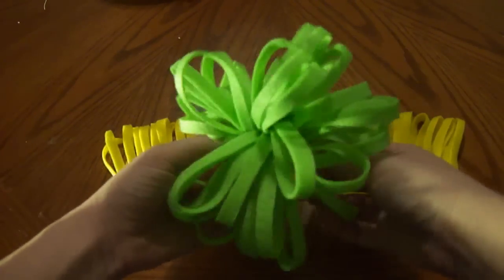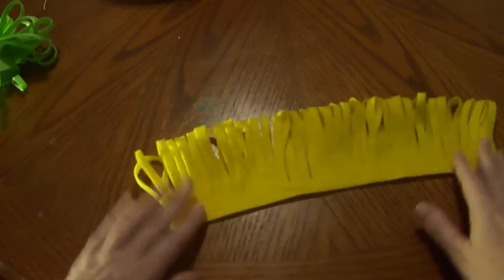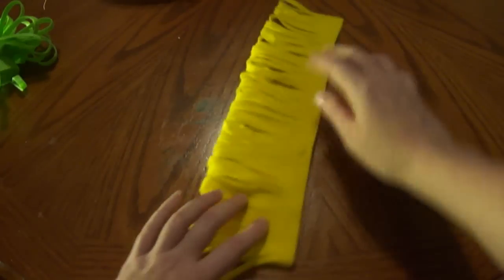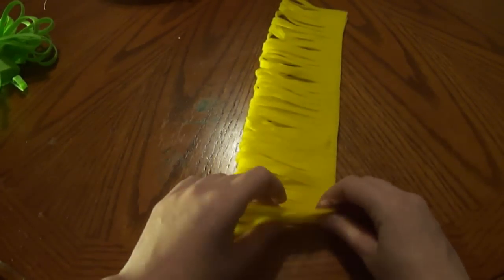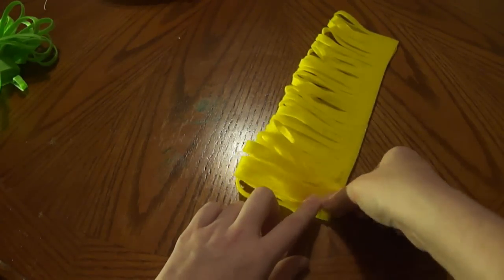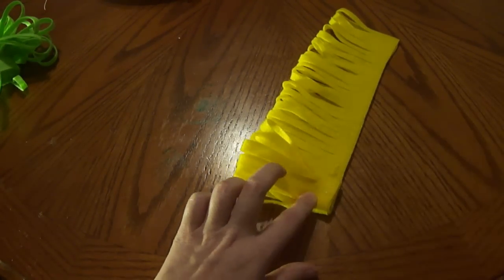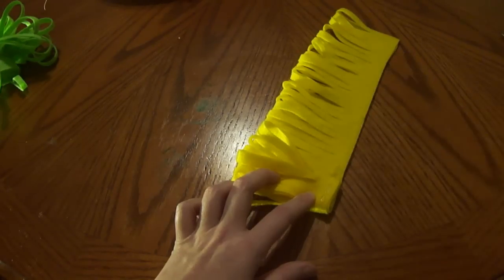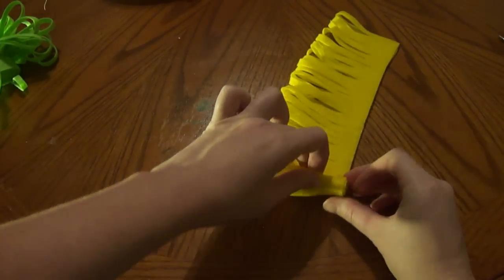You're going to need your glue gun for this part. Down here, the part where we glued, you're going to start rolling. Every couple of rolls you're going to add some glue, and then keep rolling.